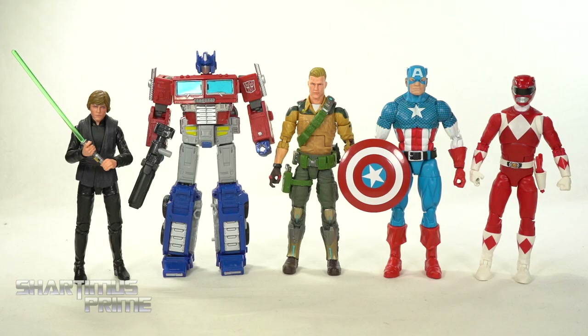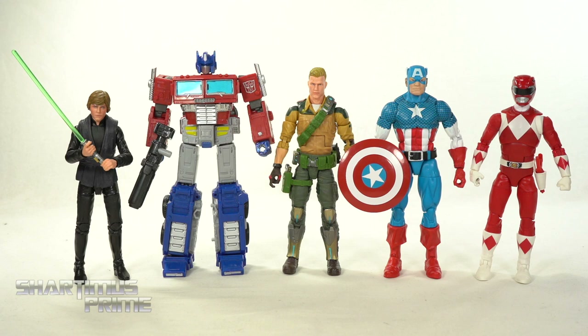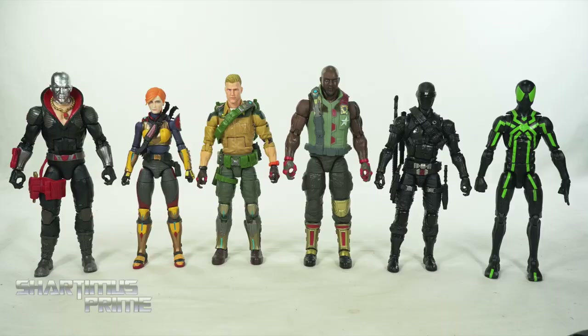Comparing Duke next to some other lead characters from various franchises under the Hasbro umbrella: we have the Star Wars six-inch Black Series Jedi Knight Luke Skywalker, the Transformers Earthrise Optimus Prime, the Marvel Legends Vintage Collection Captain America, and the Mighty Morphin Power Rangers Lightning Collection Red Ranger. I think Hasbro has actually been doing a really good job with all of these franchises and I'm mostly very happy with all of these lines.